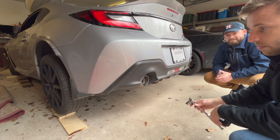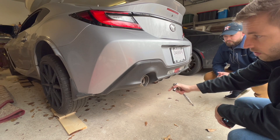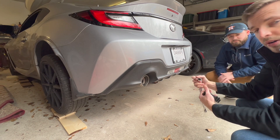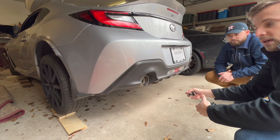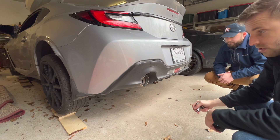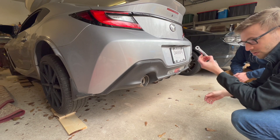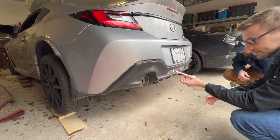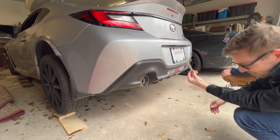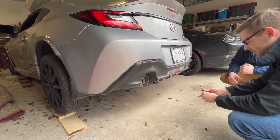The next step is to take a 14 millimeter socket and a ratchet and undo the muffler itself. Then we're going to undo the muffler from the exhaust hangers and work our way toward the front to get the rest of the exhaust taken care of. Turns out we can't really get in there with the ratchet, so we're going to use a wrench to hopefully speed up the process.